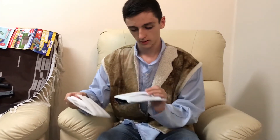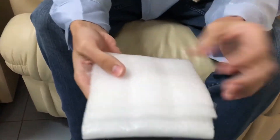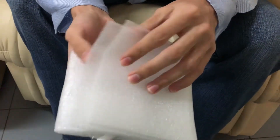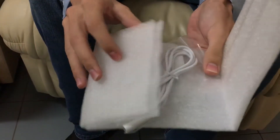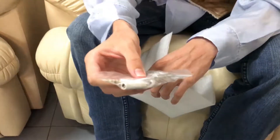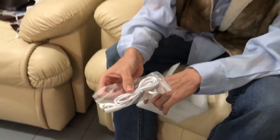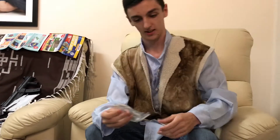That is a - that's the thingy. Let's have a look at this. This is fantastic having a camera, being able to do this. Far out, look at that - that's actually useful. I've actually been wanting this. I can now rotate my computer - how about that!